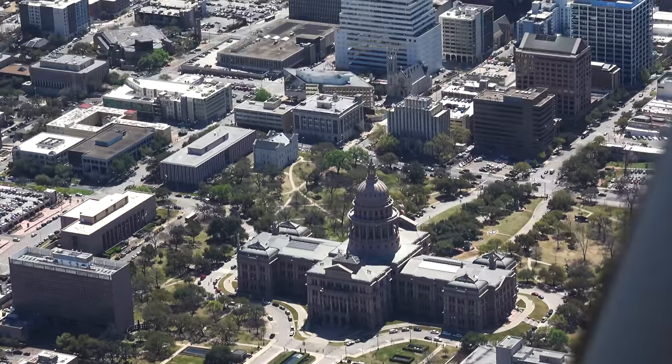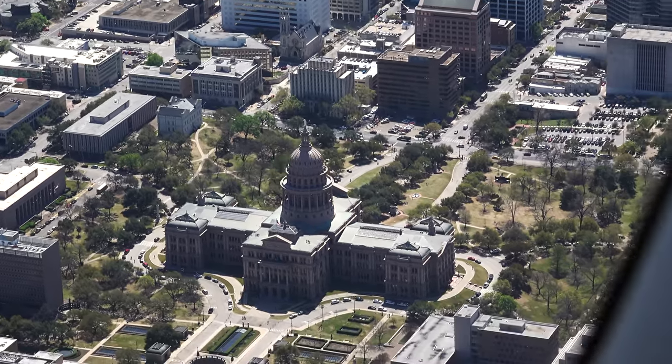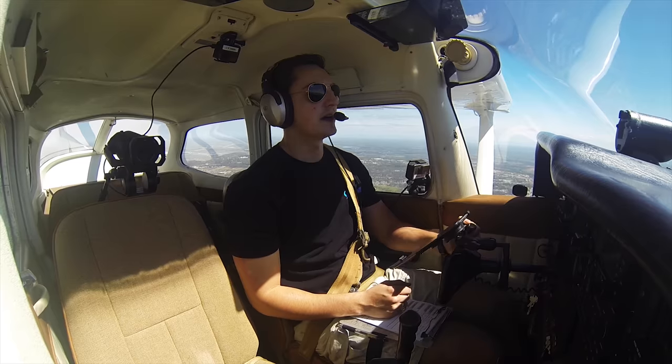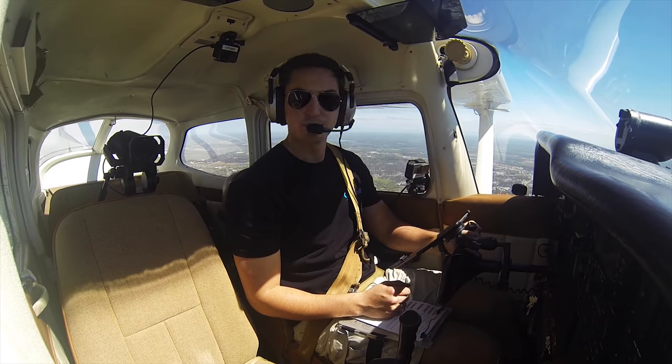The red roofs down there — University of Texas. It is a pretty city, no doubt. There's just too many people here. State Capitol. About lined up with Congress Avenue there. Austin Approach, Skyhawk 80991, we're done orbiting the city. We're going to head back to San Marcos at 2,500.